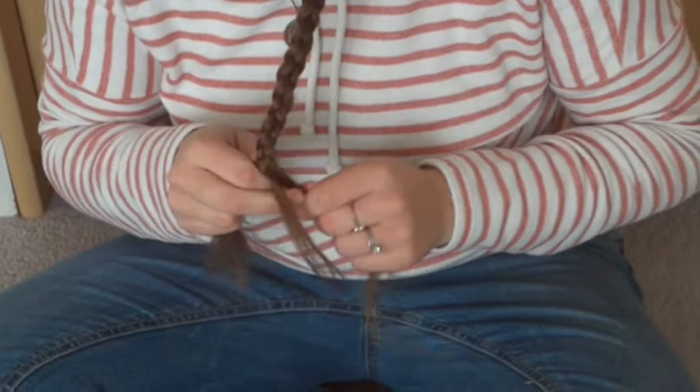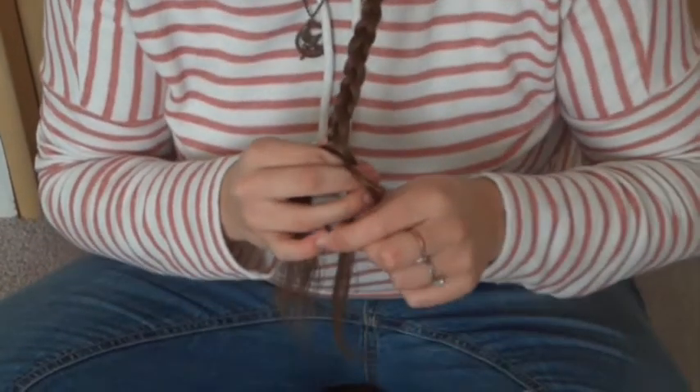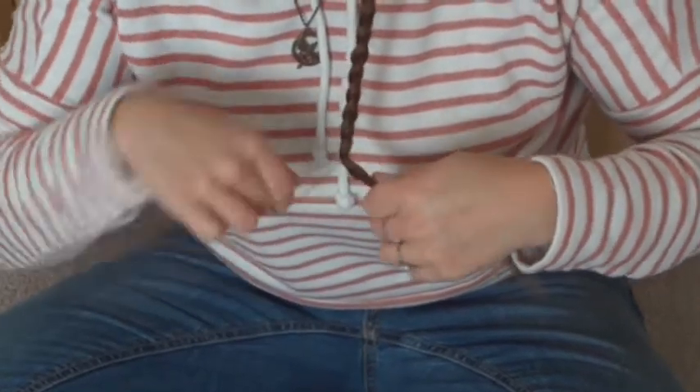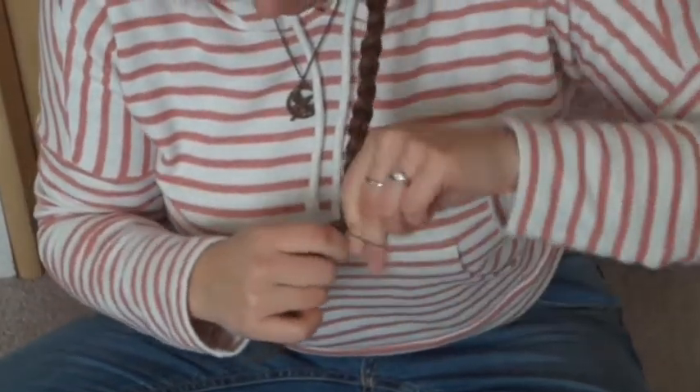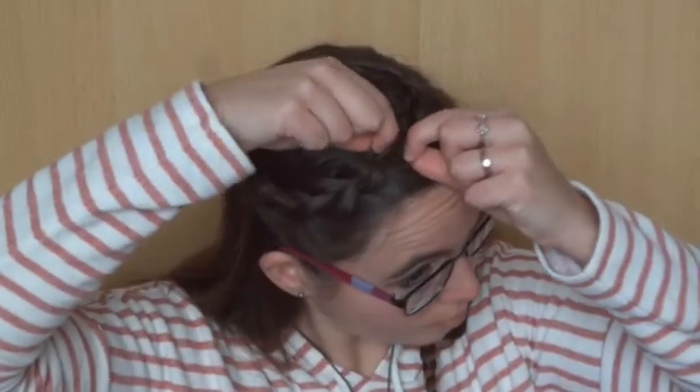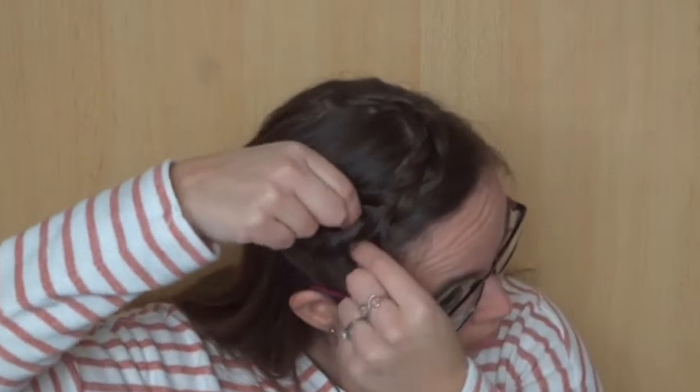When you've reached the end of the hair, finish off the braid with a small elastic. If you like, you can pull a little on the edges of the braid to make it look bigger.